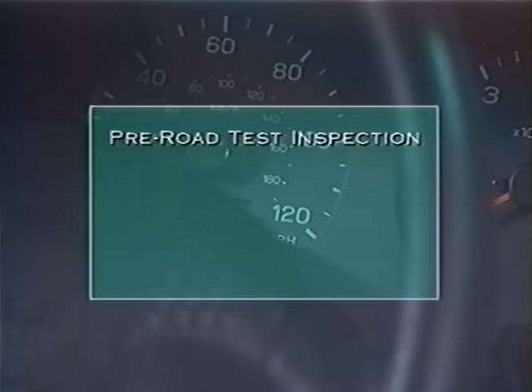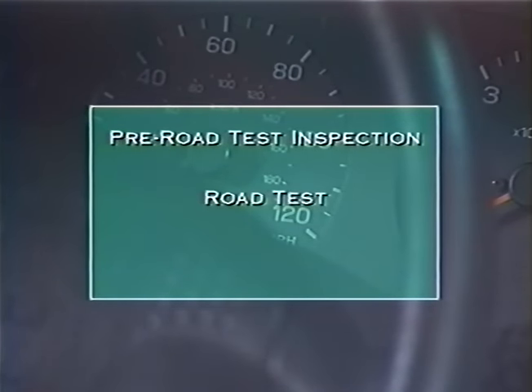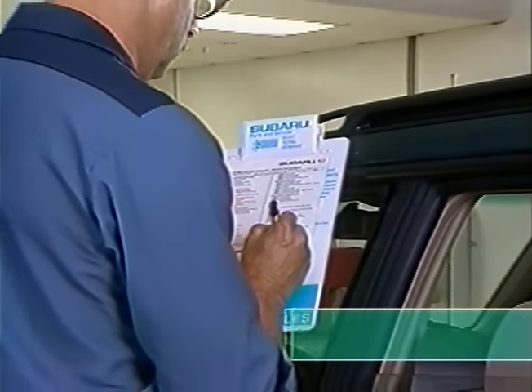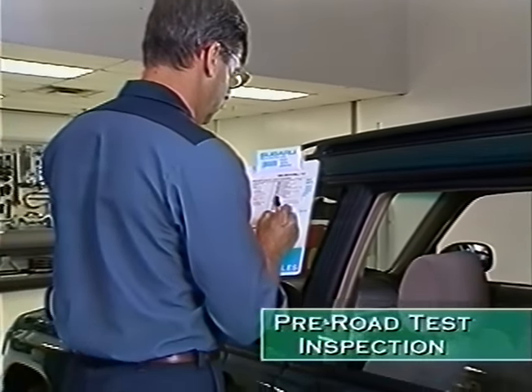This program will cover pre-road test inspection, the road test itself, and post-road test inspection. Follow the sequence on the checklist. It has been carefully designed to help you do a thorough inspection efficiently, in the time allotted. Let's start with the things you should check before the road test.